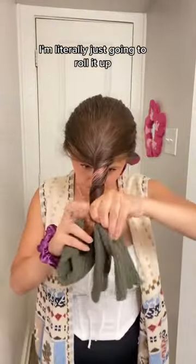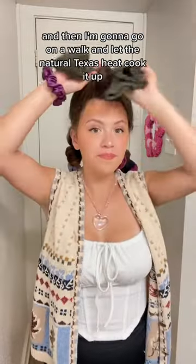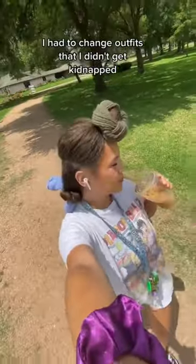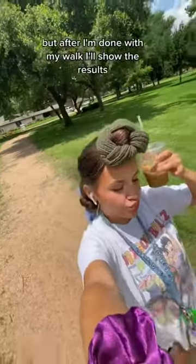I'm literally just going to roll it up and then go on a walk and let the natural Texas heat cook it up. I had to change outfits so that I didn't get kidnapped, but after I'm done with my walk I'll show the results.